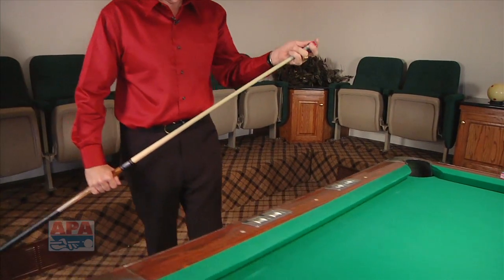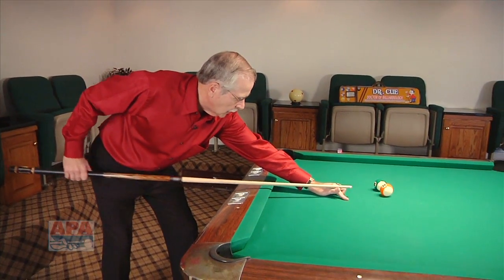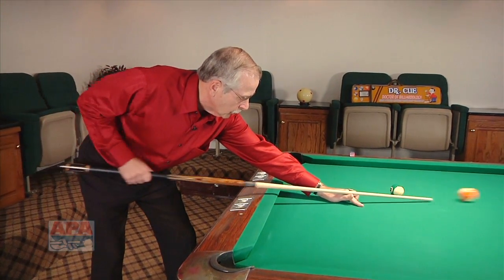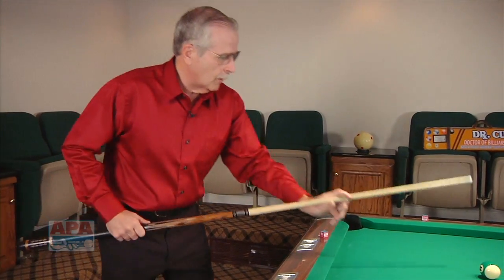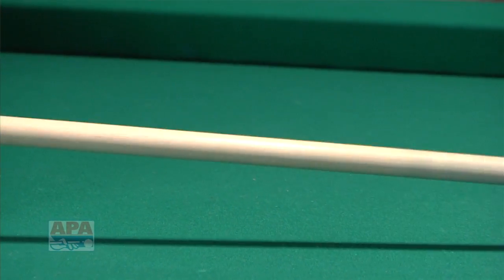A couple of things you can do while you're shooting these: chalk up, put the chalk down, step into the shot, and you can go a little bit lower on the cue ball this time if you want to. Come back real slow and go through a little bit lower. You can also come back through the shot, and when you step into the line, you can actually go higher on the ball, come back and shoot through the shot.